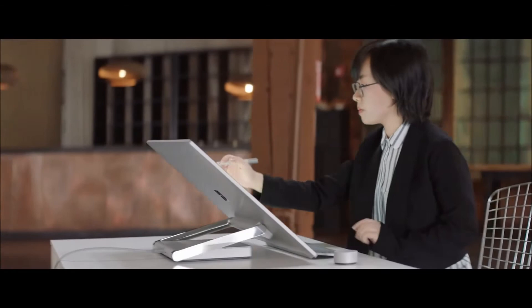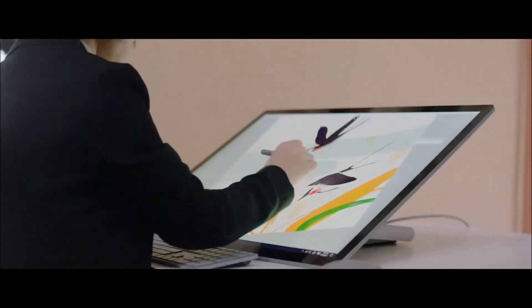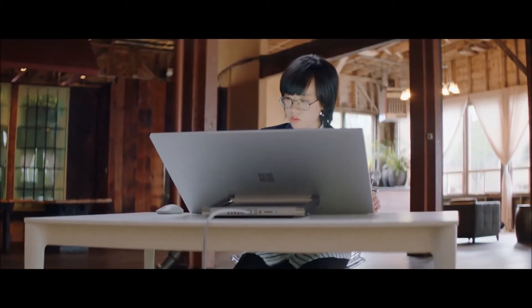It really feels like you're holding a brush pen. It allows me to make strokes of various wetness and also thickness.